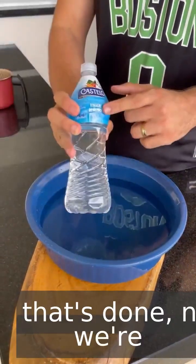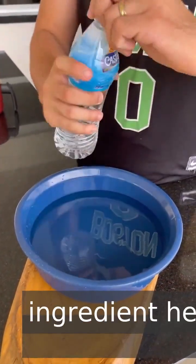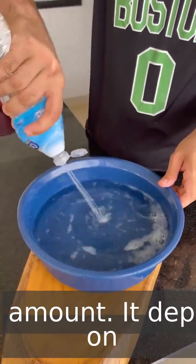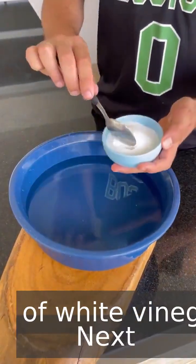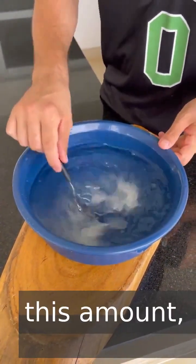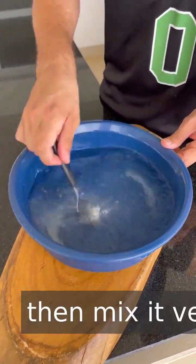Once that's done, now we're going to go ahead and add white vinegar. This is the main ingredient here, responsible for making the magic happen. There's no exact amount — it depends on the amount of meat, so just add a good amount of white vinegar. Next, we're going to use salt, just regular salt, the one you usually use for cooking. For this amount, I'm going to add a full tablespoon of salt and then mix it very well.